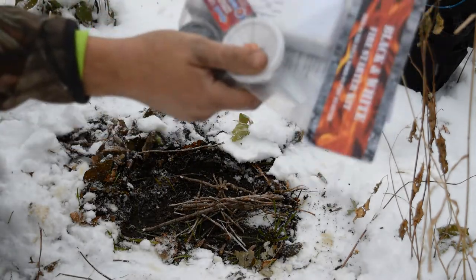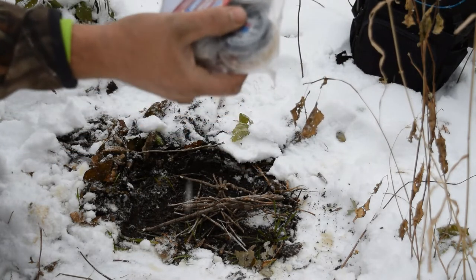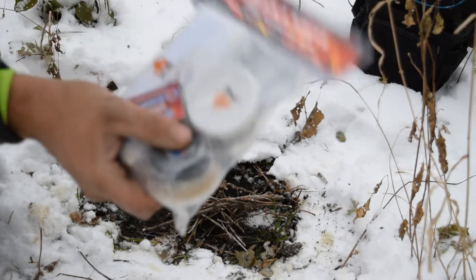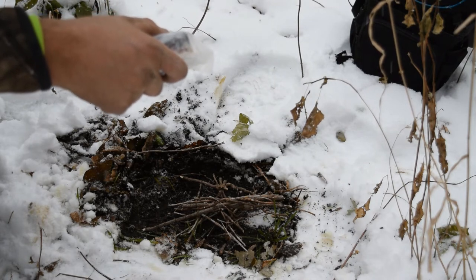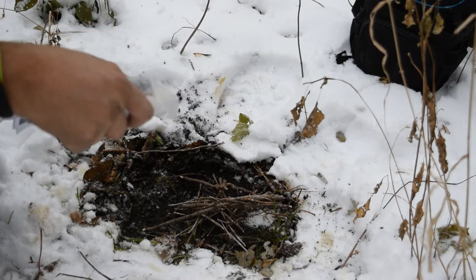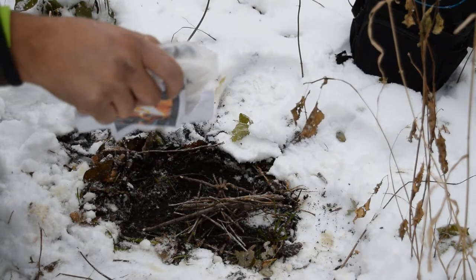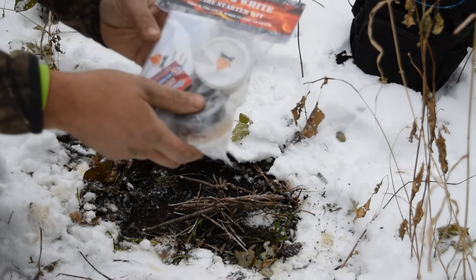I have two Black and White Fire Starter kits — one to review and one to give away. Don't worry if you don't get picked to win one; there's a promo code you can use. I believe it's Tyler TWB20. I'll definitely drop it in the description below so you can use that, and I'll post a link to these kits so you get an extra 20% off.